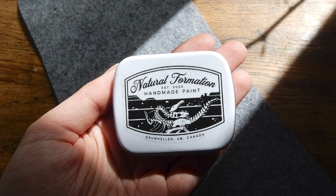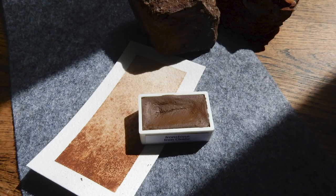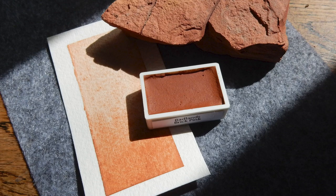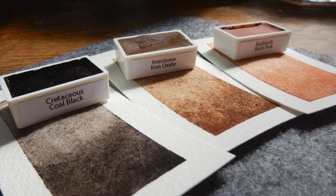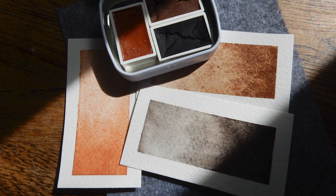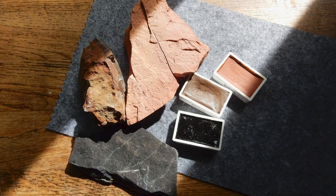There are three colors to start off with: Cretaceous Coal Black, Ironstone Iron Oxide, and Badlands Brick Pink. These are the colors that I had in mind when I first thought of this project, because these are the most pigmented and colorful stones that you can find in the Canadian Badlands.